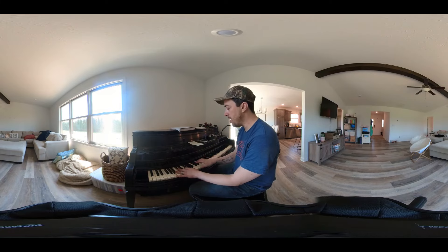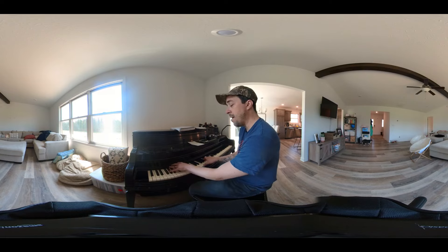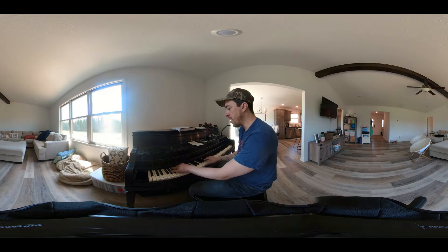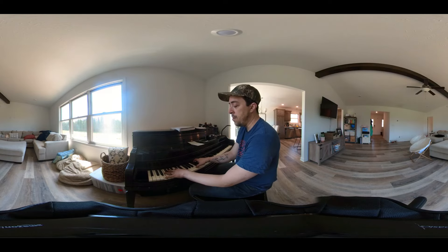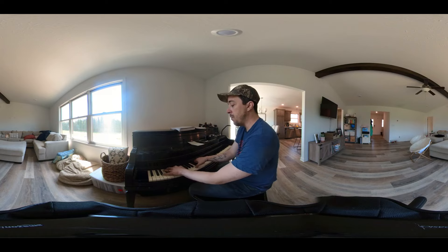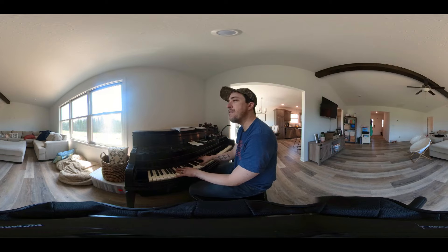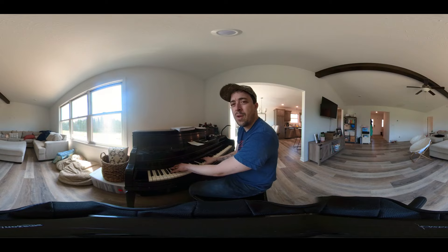We're going four — which is the A — to E, and we're using an inversion. So instead of playing E in the bass, we play G-sharp in the bass, and it gives it this kind of moving, unsettled feeling. It doesn't feel like it resolves even though that's the one — that's supposed to be home. Yet it doesn't feel like we're at the one; it doesn't feel like we're home when we get to this chord.